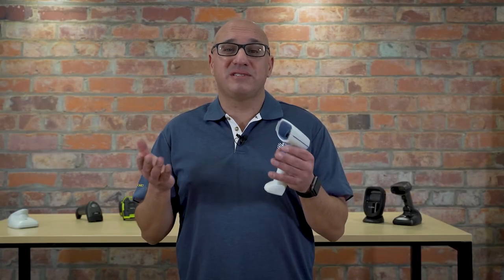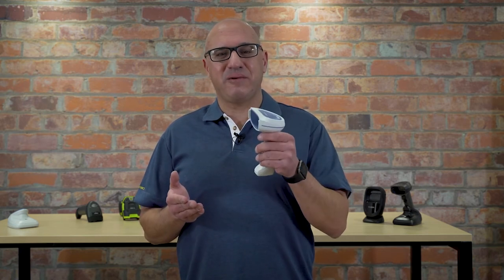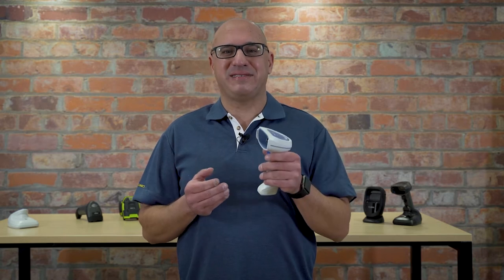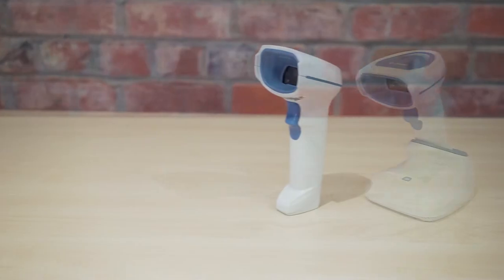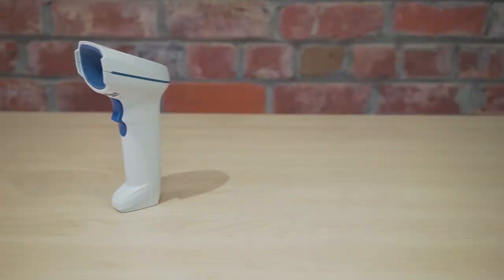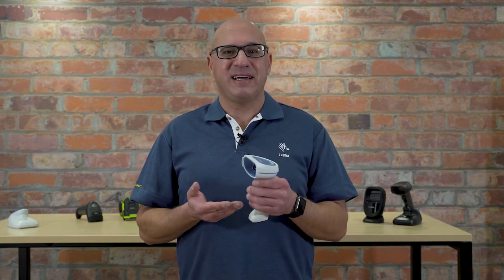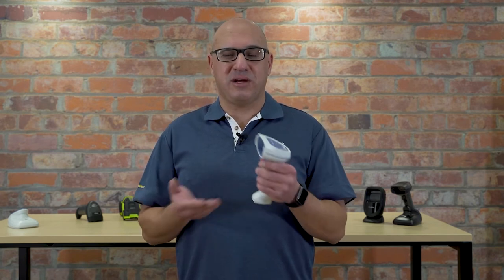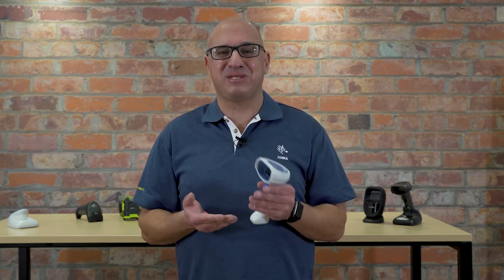The healthcare sector is one of the most important sectors in our world, and of course there are a lot of data capture needs within those environments. Today we're going to take a look at the Zebra DS8100 Healthcare Barcode Scanner, which is being used in healthcare environments around the world for very good reason — and let me explain why.